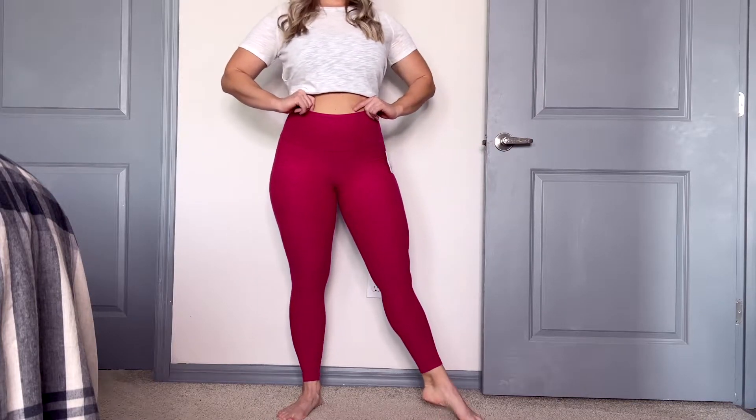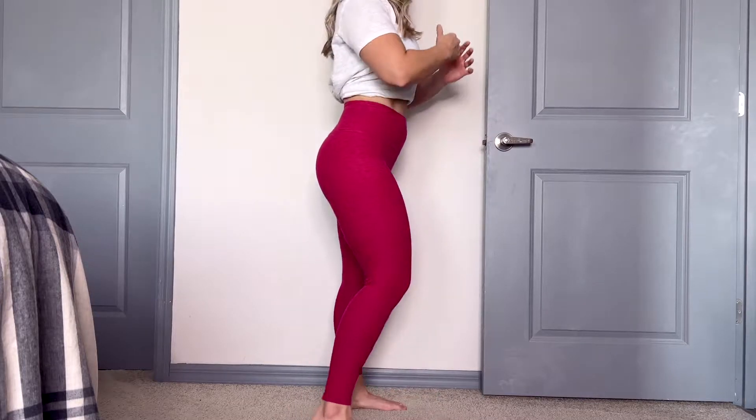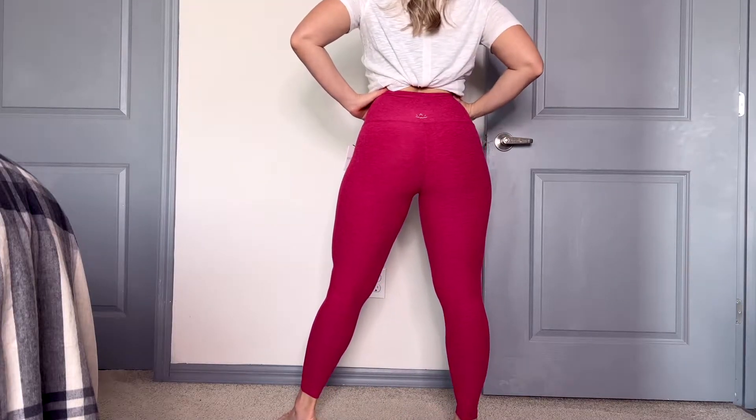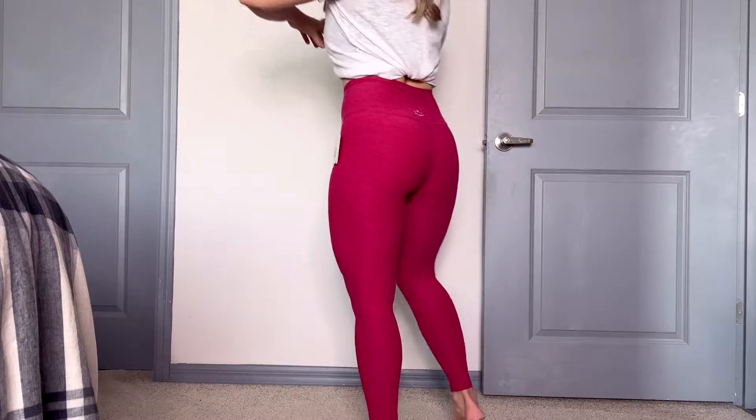Let me know in the comments if you've heard of Beyond Yoga. I have their Space Dye Caught in the Midi High-Waisted legging, and I had to look up the 'space dye' part — that is their material that they use, that's what they call it for their legging. I'm going to go ahead and link these up below. When you shop directly from any of my links on my channel, it does help support my channel, which I appreciate so much so I can keep doing these reviews.